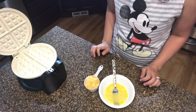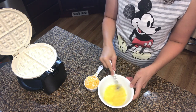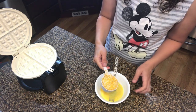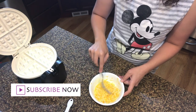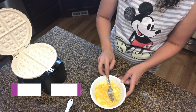Let's get started on the chaffle first — super simple. This is one egg that I beat up. You're gonna want a half a cup of cheese — you can do more if you want — and we're gonna mix this together. You can season it with salt and pepper if you like.